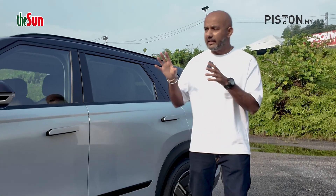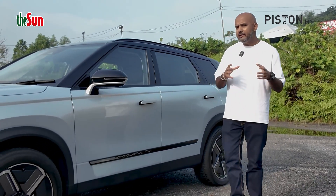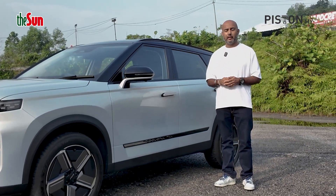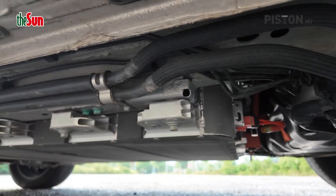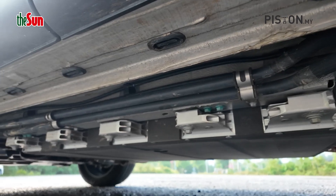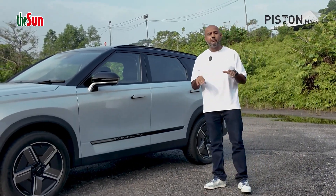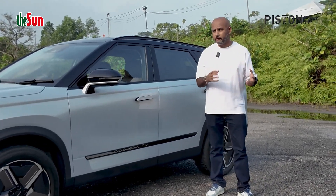Now besides the engine, at the heart of the Jaiku J7 Plug-in Hybrid is a lithium-ion phosphate battery rated at 18.3 kWh. It's placed right underneath the car and if you step far back, it's actually quite obvious. In fact, even the ride height of the car is lower than the regular Jaiku J7 — the petrol version, I mean.